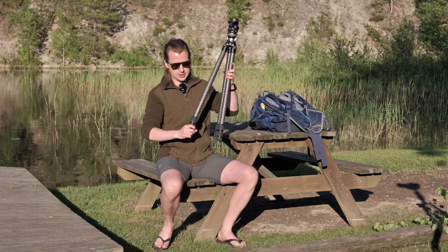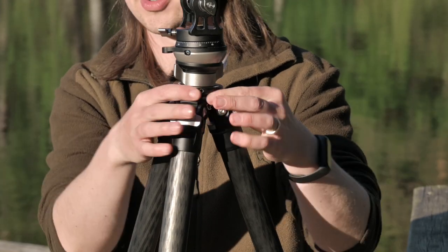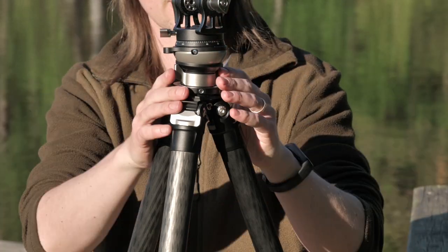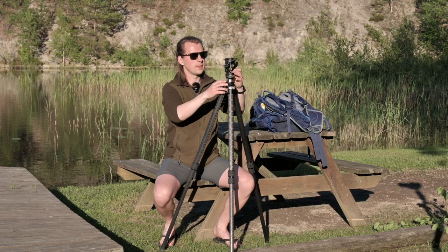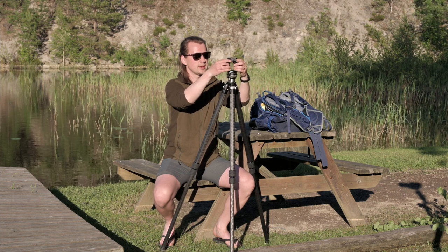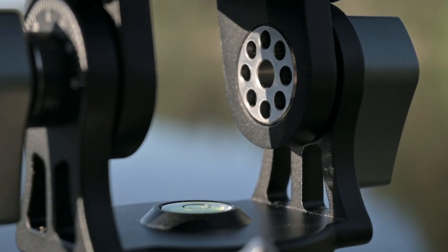For those of you who haven't seen, the first thing is that on the spider of the tripod — the top part here — I have a leveling head that sits on top so that I can level it perfectly. Then I have a two-way head on top that controls just two axes: the pan and the tilt. That is all that I can control with the head. I want to demonstrate the way that I would use this tripod and what really is the genius part of it.